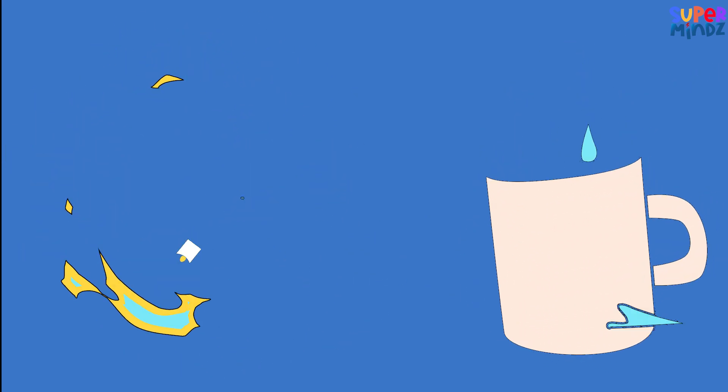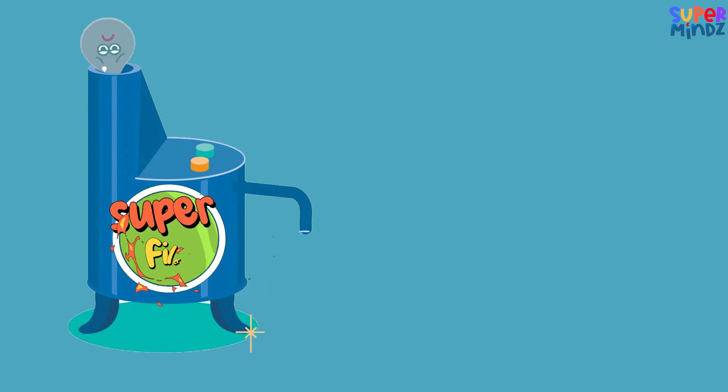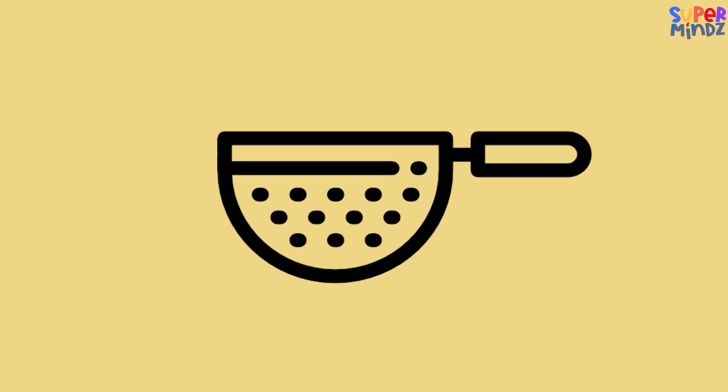Filtration! Think of water passing through a super filter. Filtration is like using a cool strainer to catch all the tiny bits and dirt in the water. It's like having a handy sieve that keeps our water really clean and clear.